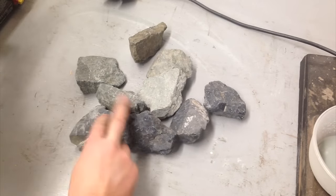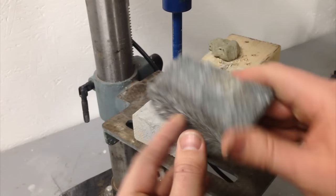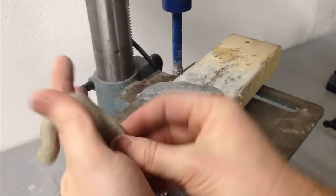I was hired to make some caveman-styled hunting nets, and they needed to have rocks tied in the corners for weights. Of course I could tie the rope and sinew around the rocks and probably make it pretty secure, but not as secure as I would like. So today I'm going to show you how I drill holes in rocks.